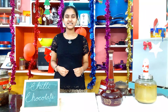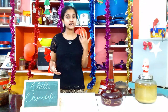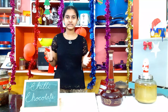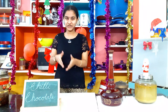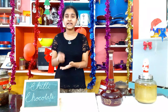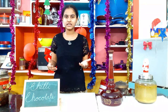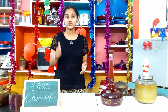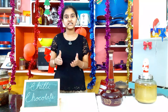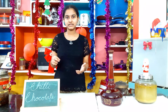Hello everyone, welcome to my channel. Today we are going to make a variety recipe. Whenever I say the word chocolate, we think of something totally sweet. So that is the variety we are going to bring into our recipe today — have you ever tried adding spices into chocolate? Today we are going to make chili chocolate. The name itself gives us the idea how the recipe tastes.